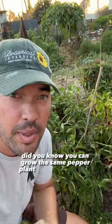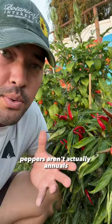Did you know you can grow the same pepper plant two years in a row? Despite what you might think, peppers aren't actually annuals. This habanero right here is five years old.